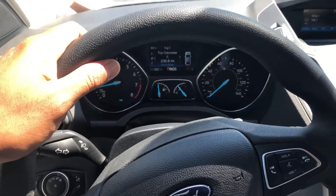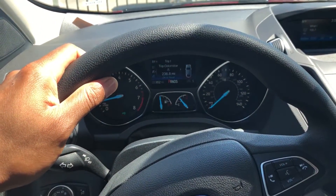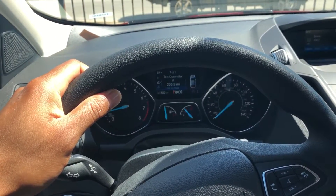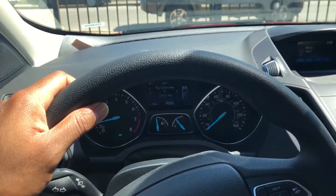...how to open the trunk by hitting the trunk button from the inside. I'm in the vehicle on the driver's side. I'm gonna look by where the headlights are.